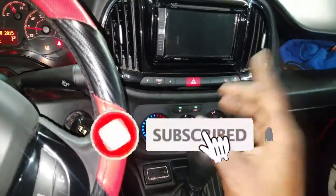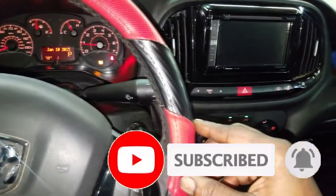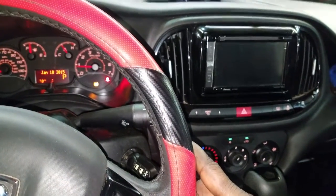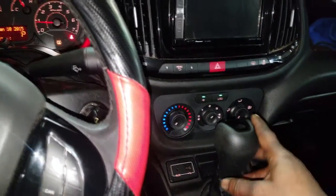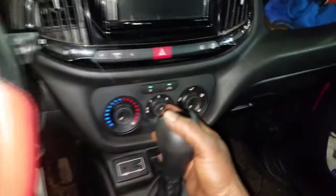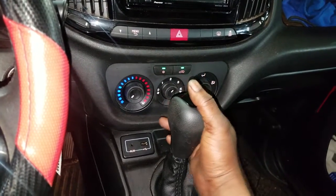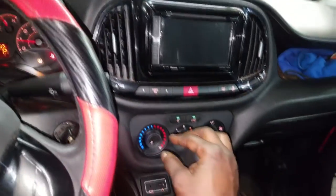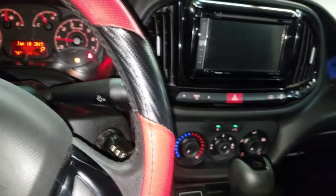Welcome back to the channel. Got this Pro Master back in — the baby Pro Master. The complaint is no AC. You know it's kind of warm now here in the ATL. First thing when dealing with AC is you need to verify the complaint. I have the AC on, I have the recirc on — recirc should get you max cooling — but there's basically no cooling going on. Also the tire light is on.